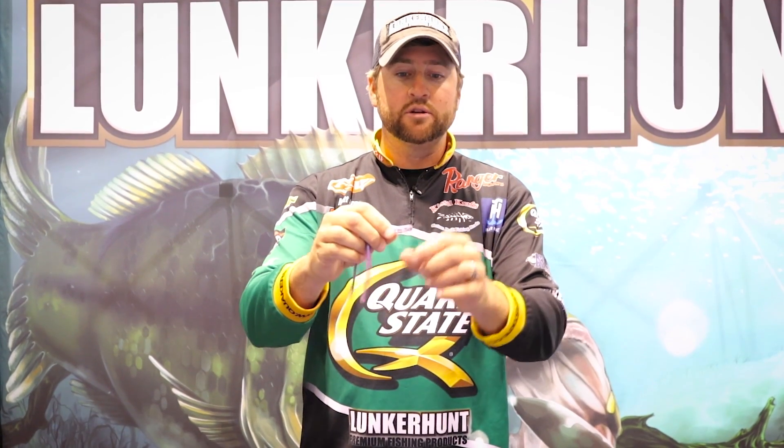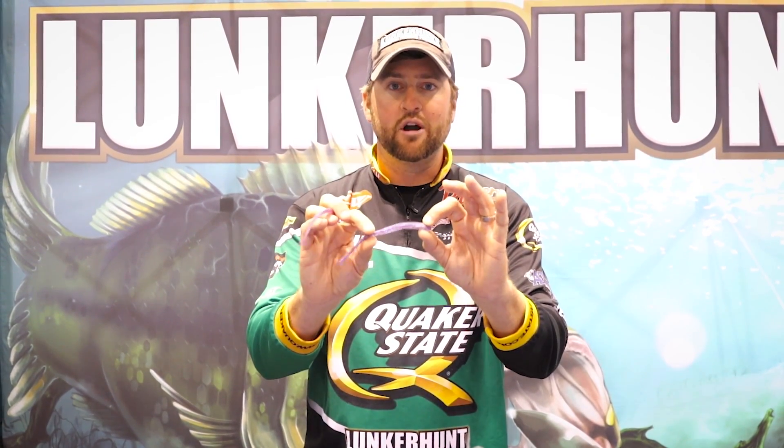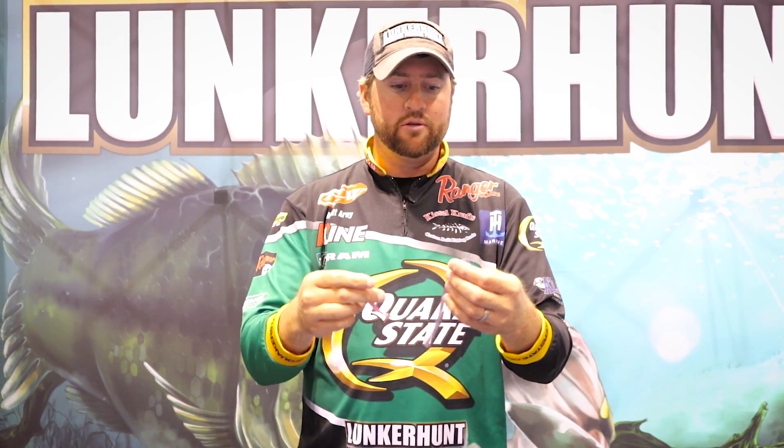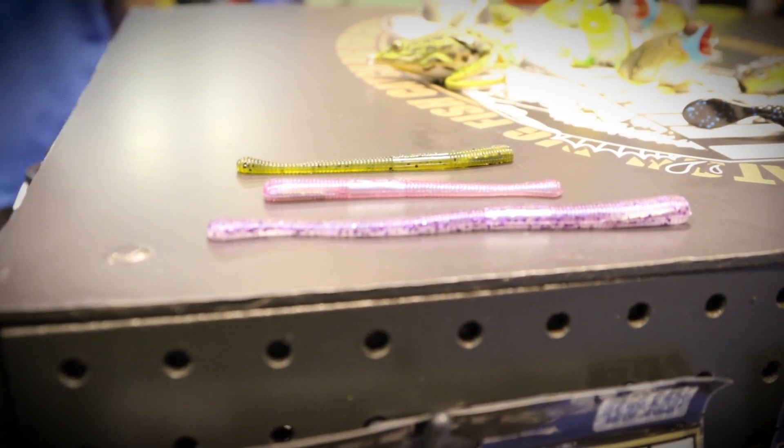So when you nose hook this bait and you slide that hook through that piece of mylar, it's almost like sliding it through carpet or a sweater or a shirt. If you've ever got a hook in your shirt or sweater or carpet, you know how hard it is to get out. So that worm actually virtually will not pull off the hook. You can hopefully catch a limit on one worm — with this worm the durability is going to be phenomenal.